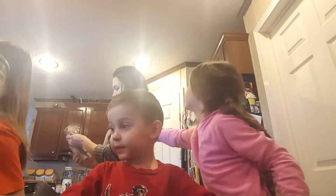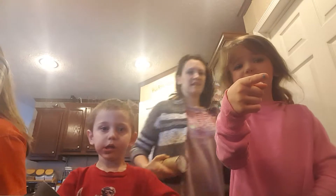We're at 26 subscribers right now. Okay guys, we're making a second pizza.